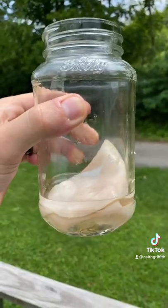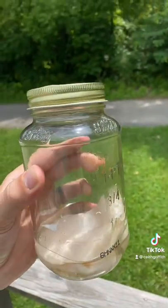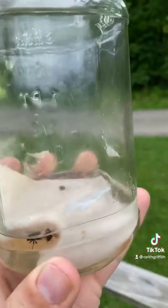It should look like this. Then screw the top back on and place it anywhere where you have flies. I guarantee you this will get rid of all of them. Just want to show you guys after two minutes — it's already caught several flies.